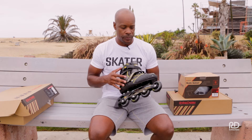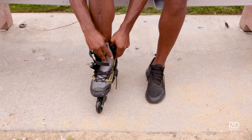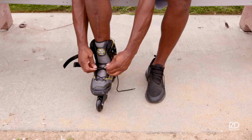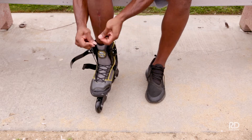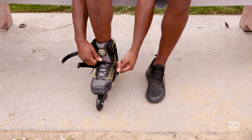Now that we've done the safety check, we're ready to try them on and get them snug around your foot. In my experience with skating, the skate should feel comfortable but tight and secure. Once your foot's in, pull it as tight as you'd like. For me, I like it to be pretty snug — enough that my foot still has some space to move and my circulation is not being cut off.